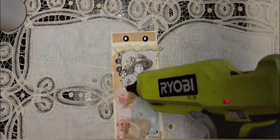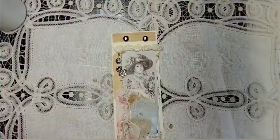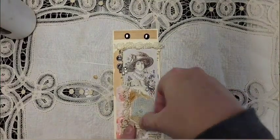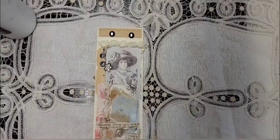Here comes some lace. Next up, I have a little dictionary saying on dressmaking that I laid over the top at the bottom. Final touch — a little button.